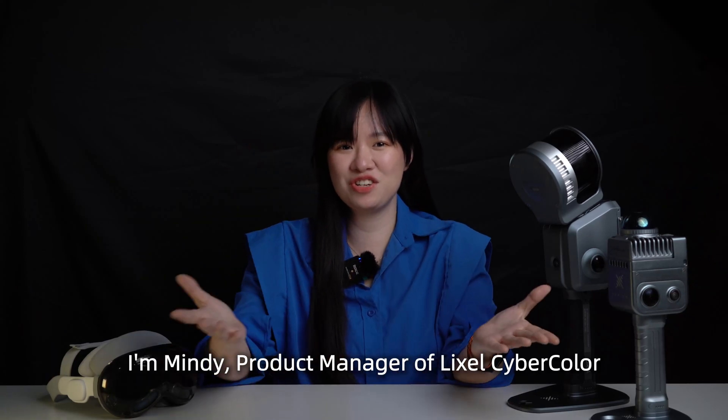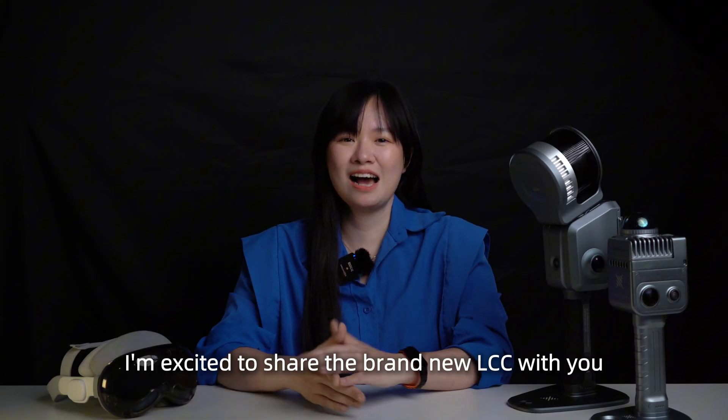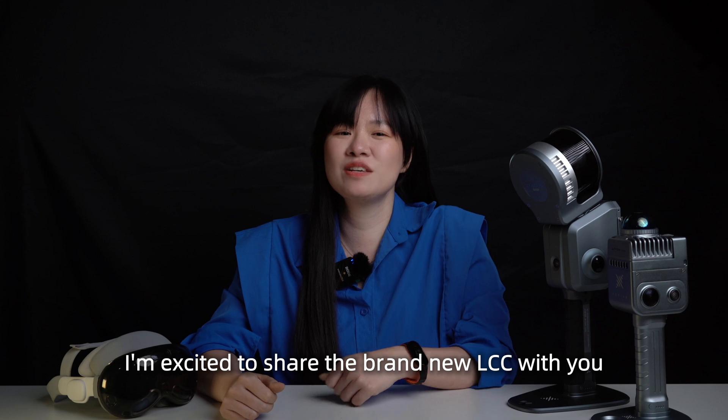Hi everyone, I'm Mindy, Product Manager of LikeSoCyberColor. I'm excited to share the brand new LCC with you.